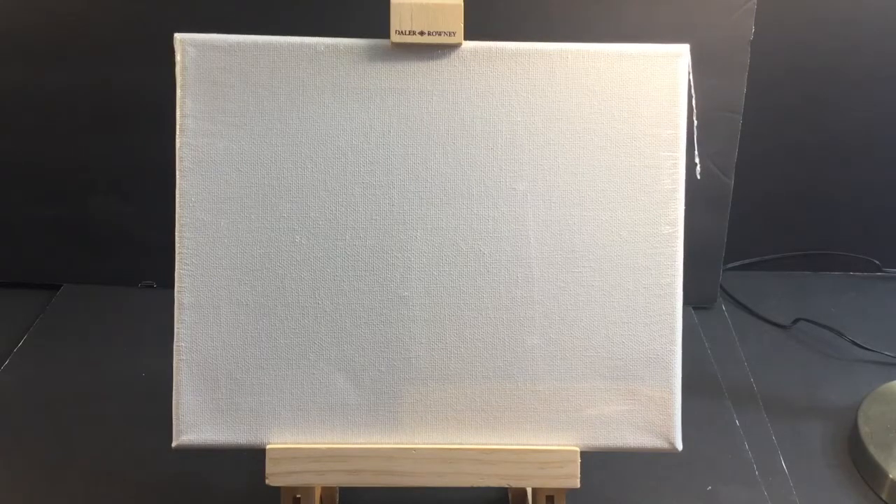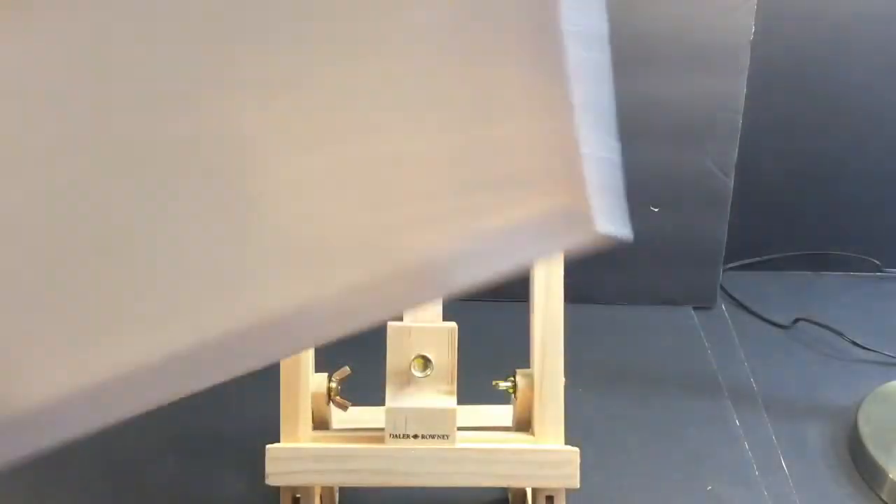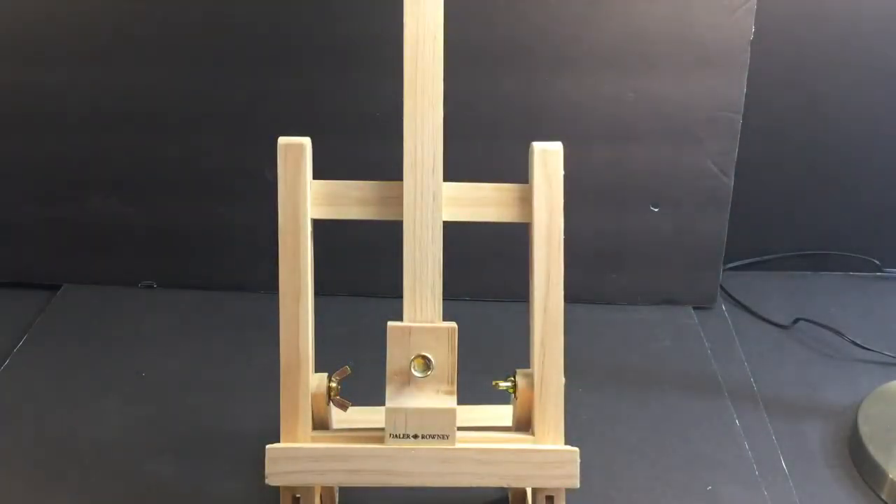I'm going to start this YouTube channel off with something near and dear to my heart — it's baseball. I'm going to paint a baseball. It's simple. The theme of this channel is going to be simple stuff, just kind of keeping yourselves busy throughout the year or whatever.